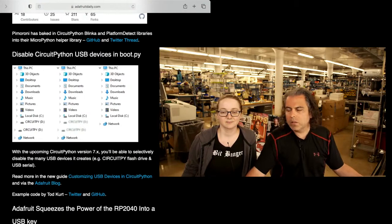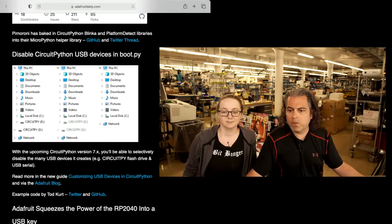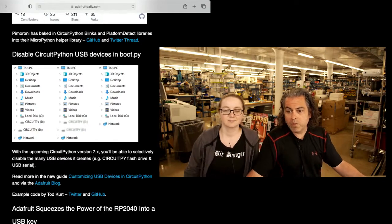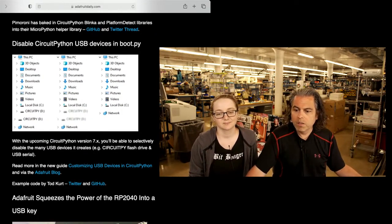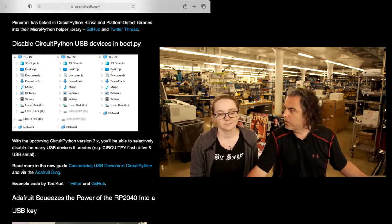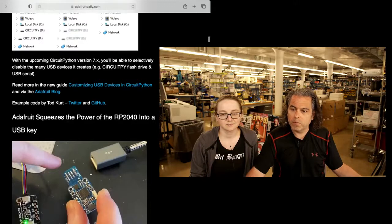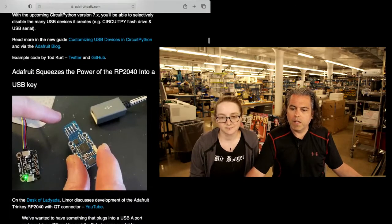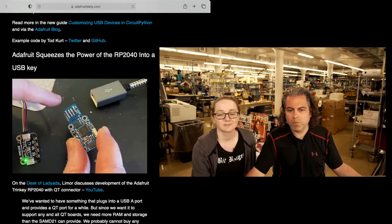As we talked about on show and tell, one of the new features we have is you can disable the CircuitPython USB devices in boot.py. So basically in version 7, it's easier and better to use it as a keyboard or an HID device. This is really cool — just make sure you know what you're doing with some of this stuff.